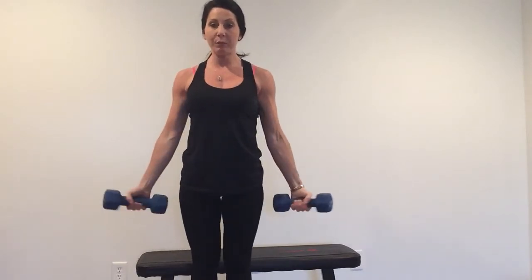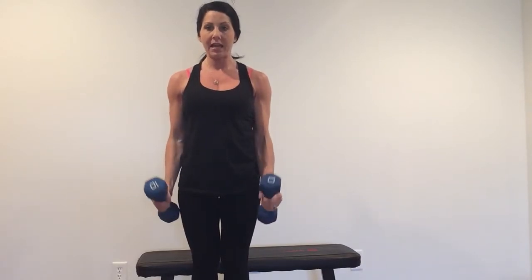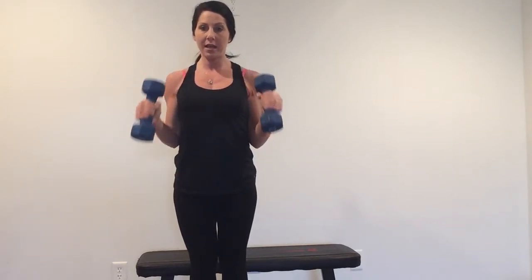The next one is your hammer curl. We're going to keep these dumbbells and stand up. Instead of your palms facing out like we did for the dumbbell curl, we're going to hammer curl. So we're going to bring those palms in and lift our thumbs up — thumbs are at the tops.